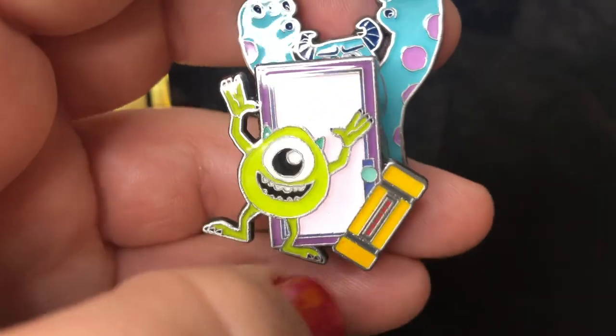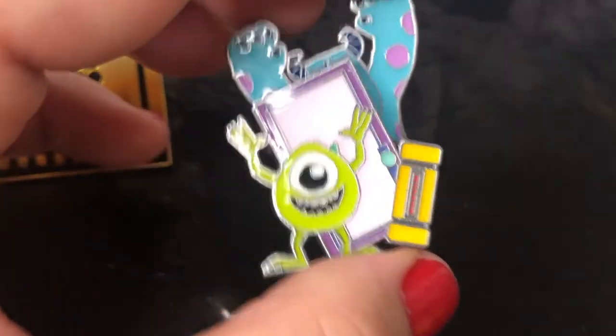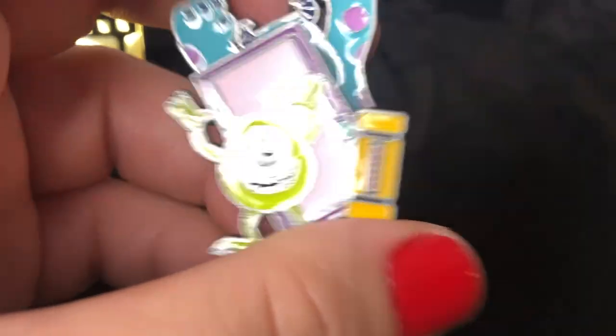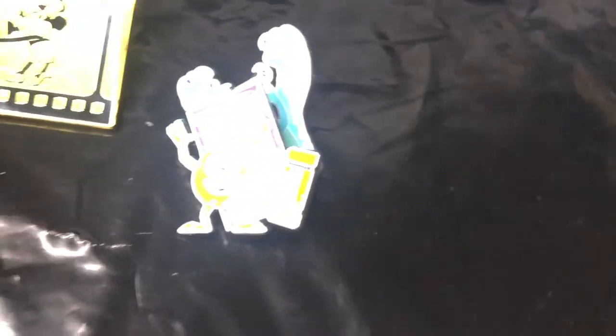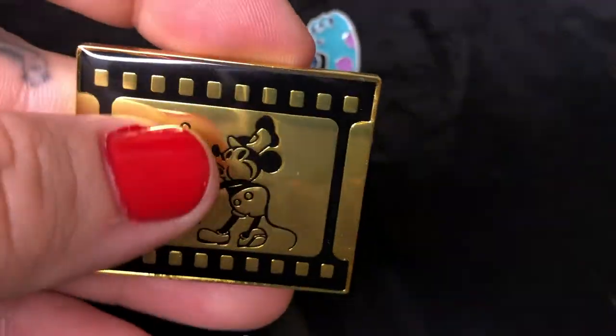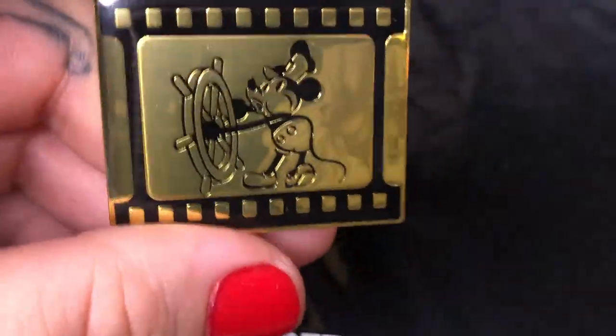I'm so pumped for this pin. I ordered from Hot Topic online and you can get it shipped to the store, which is what I did — free shipping right to the store. I hadn't gotten an email saying it had come in, so I was just at the mall and checked, and they had them. I guess they didn't call or notify me, but I'm just excited to have my pins.